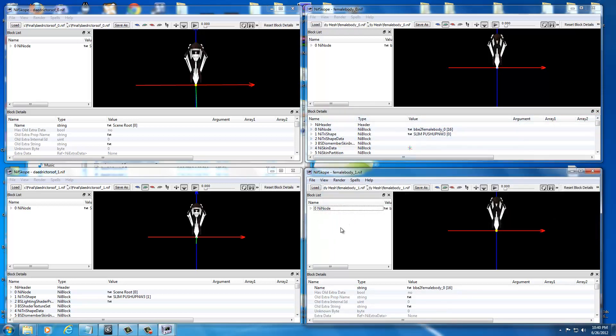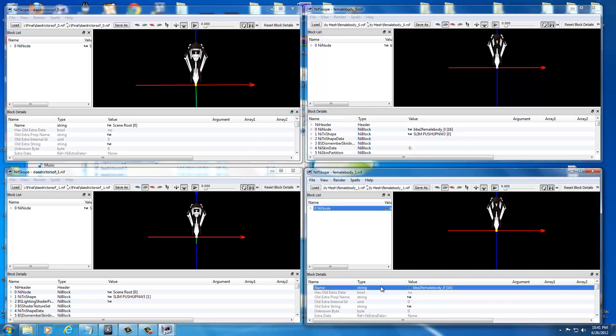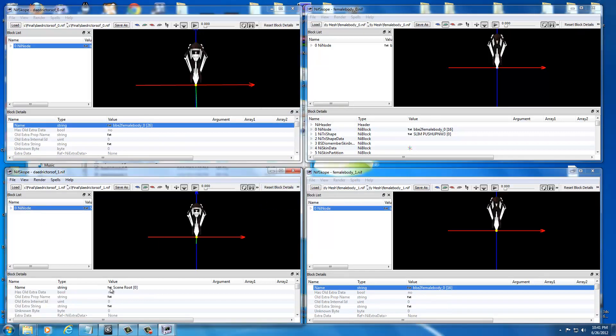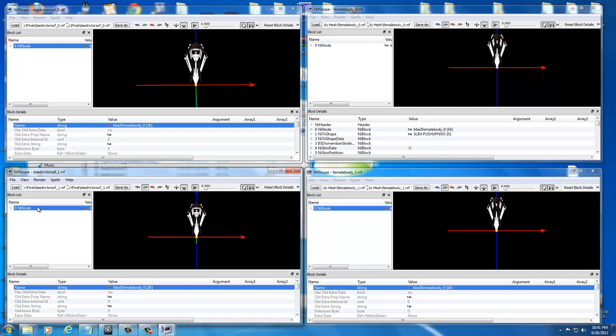We're going to port this over onto the base UMP body. You always want to take what you've created over to your original body file. Open UMP Custom Armors, go to Data, Meshes, Base Body Mesh, and double-click Female Body Underscore Zero — drag that into the upper right-hand corner. Then double-click Female Body Underscore One and drag that into the lower right-hand corner. Close the UMP Custom Armors folder. Now remember: the parent node has to be the same name. Select the parent node in one of the body folders, copy the name, then select where it says Scene Root and paste it there.